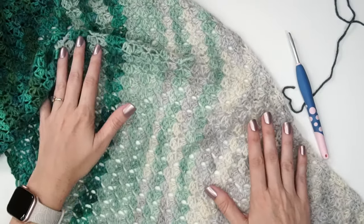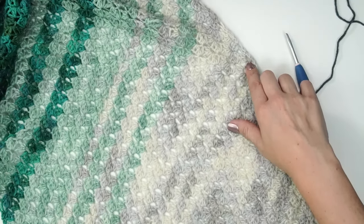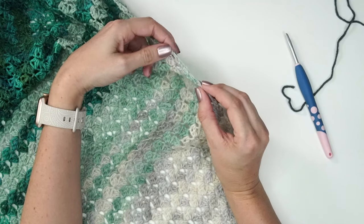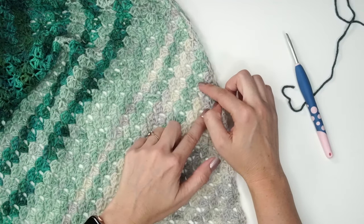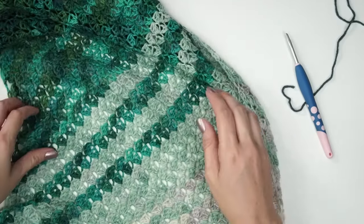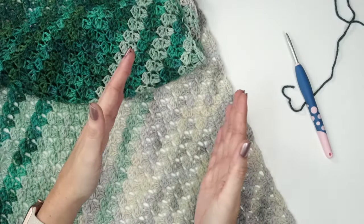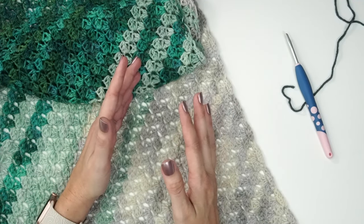In the pattern it will tell you when to change colors and which row to change on. You can mark each side of the row to keep track of where you are. You can fasten off your yarn, or — if you look closely — I actually carried my yarn up the side when I didn't have a long stretch of color, working every other row that way. It makes things a little bit faster with fewer ends to weave in. When I have really big sections I tend to fasten off and reattach the yarn.